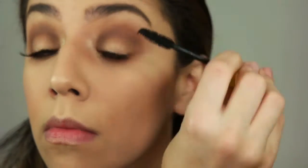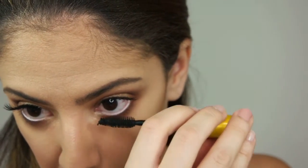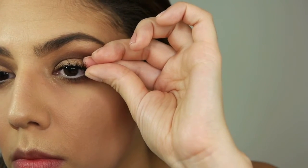Before applying my falsies, I'm going in with Maybelline the Colossal Volume Express mascara in Glam Black. Then applying my falsies — these are from Ardell, the Wispies.